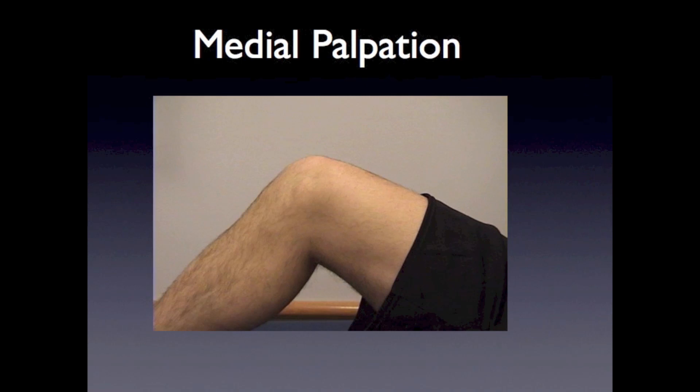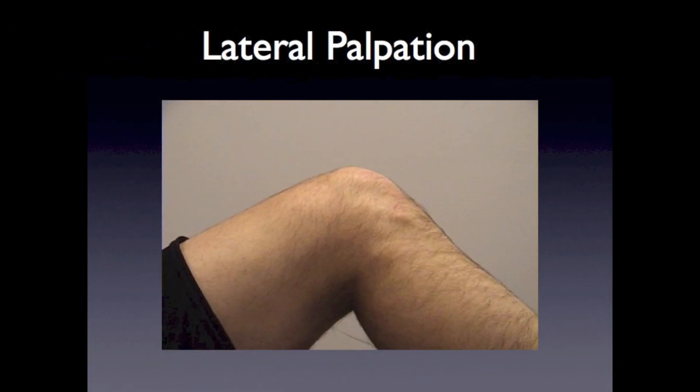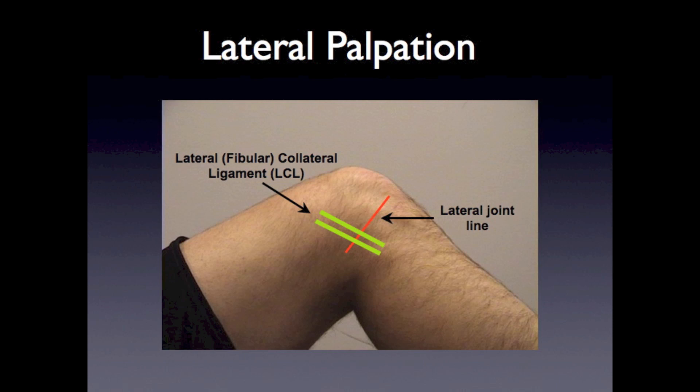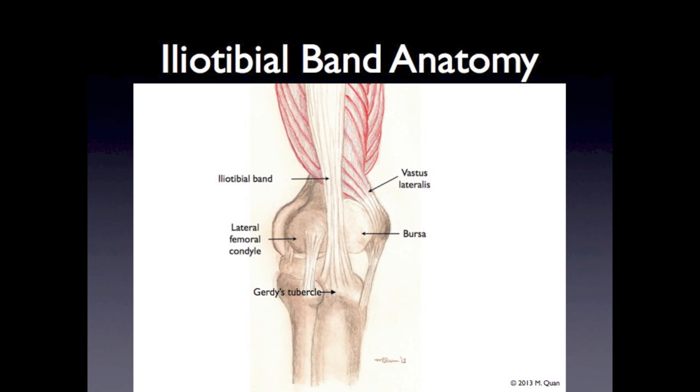To palpate the medial and lateral aspects of the knee, it helps to have the knee flexed at 90 degrees. Medially, you can palpate along the entire medial joint line and over the medial collateral ligament. Don't forget to palpate over the proximal medial tibia where the pesanserine bursa lies. On the lateral knee, palpate along the lateral joint line and over the lateral or fibular collateral ligament. In addition, there is the iliotibial band, a fibrous band that originates at the hip and runs down the lateral aspect of the thigh, inserting on the lateral proximal tibia at Gerdy's tubercle. With iliotibial band friction syndrome, patients can have tenderness all along the IT band and at its insertion.